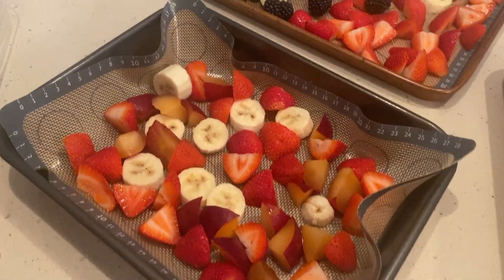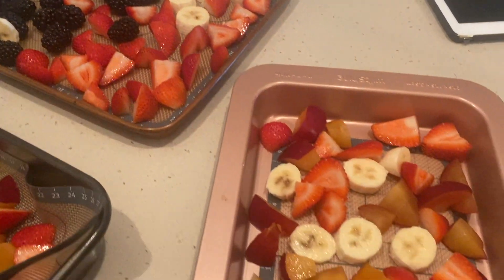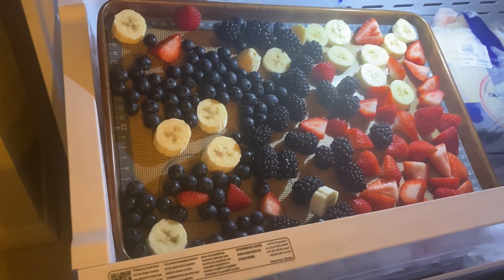Another great idea is to freeze fruit. Buy the fruit that's on special so that it's good for your budget. Wash it, dry it, put it on a sheet, and freeze it on a sheet — because then it doesn't stick together when you store it later.